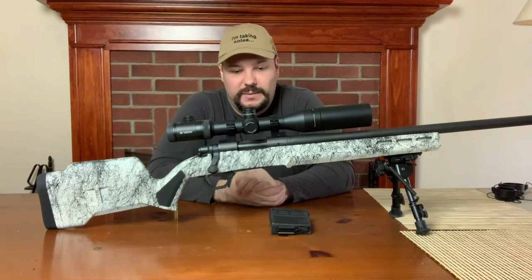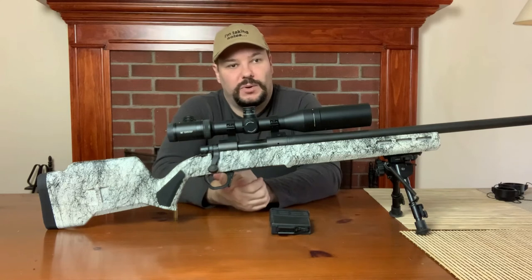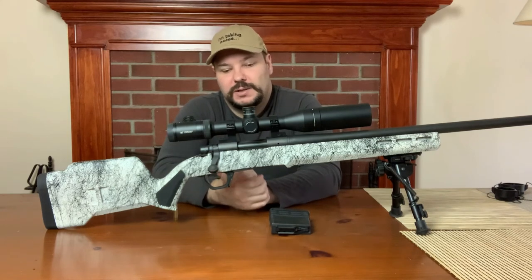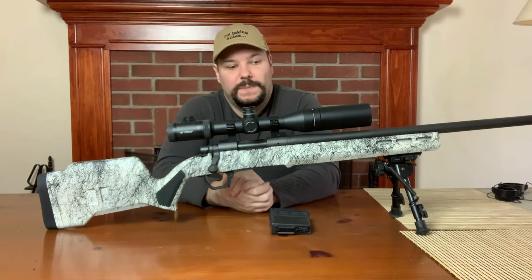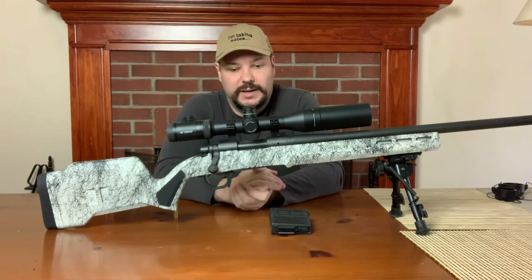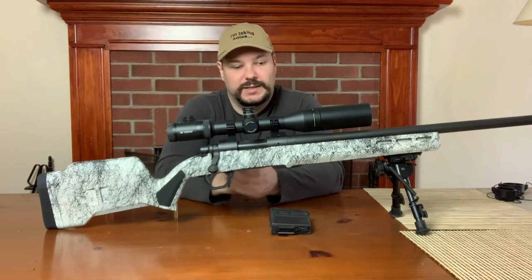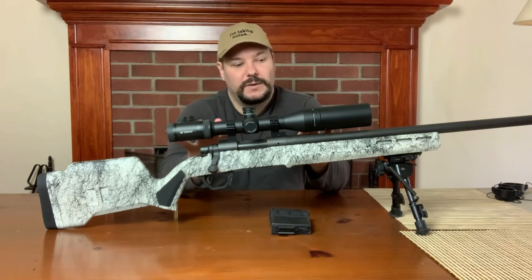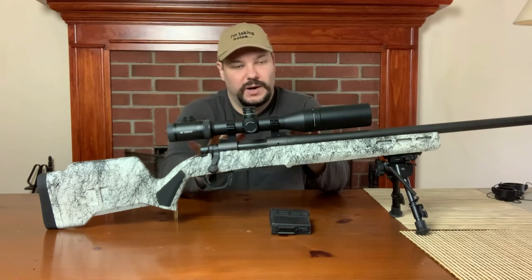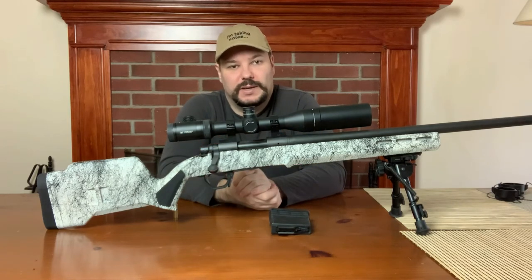What else is there to say? Bolt action rifles are very simple — one shot, work the bolt, one shot. These days bolt action rifles tend to be built for more accuracy. That's their niche in the modern market: if you want a little more accuracy at a particular price point, it is easier to build this to be very accurate and very consistent than it is to build the same thing with a semi-automatic.